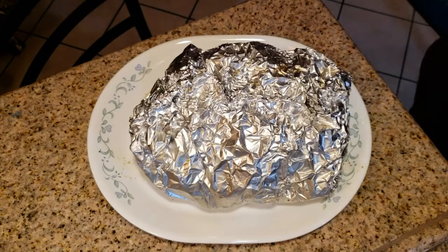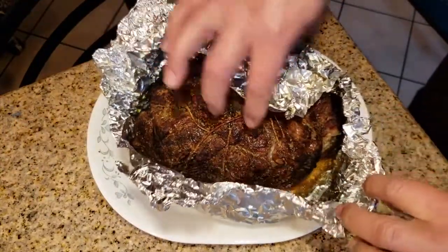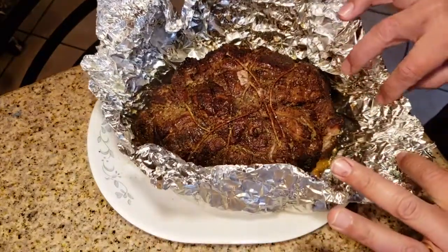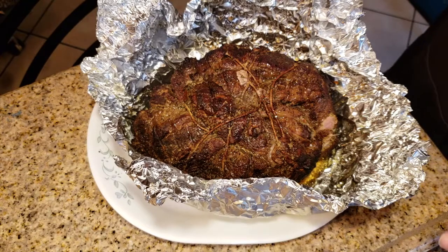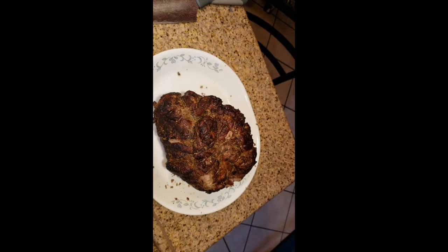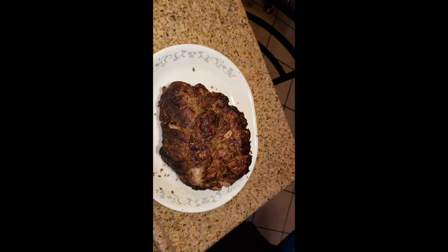Almost three hours later, at 198°F — which is close to the preferred temperature I wanted — I finally took it out. I'm going to test the softness and texture. Taking a small bite — mmm, it's good! After using the aluminum foil wrap, I then put it back in the smoker for another half hour to get more smoke. And here it is.